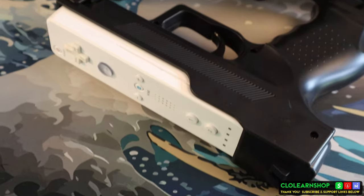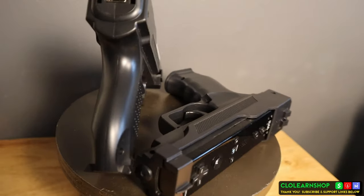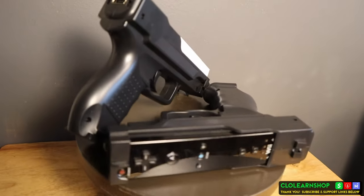I wanted to pick up something that would make it easier to play shooting games for the Nintendo Wii. I definitely want to pick up House of the Dead in the series — I love playing it on the Dreamcast and also the Sega Saturn. I wanted to make sure that I had something that would make it much more convenient and easy to shoot with those games.